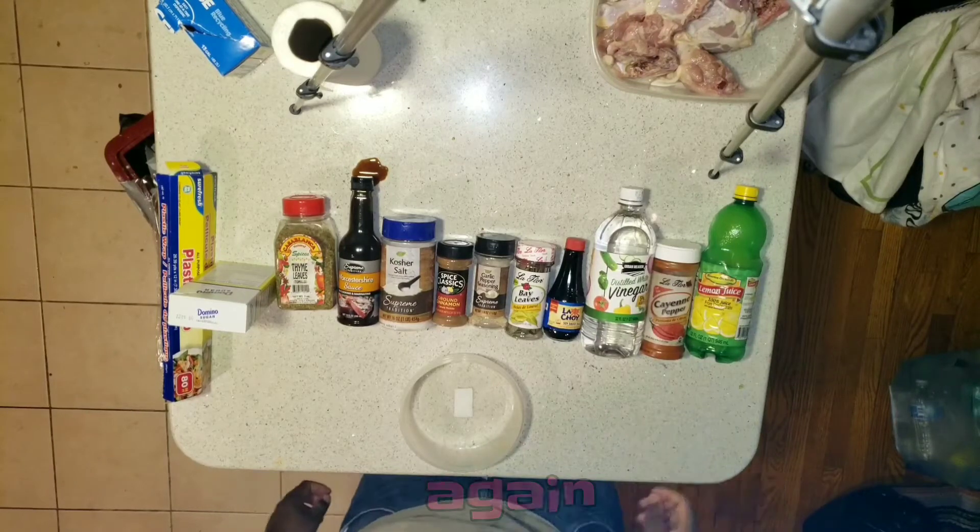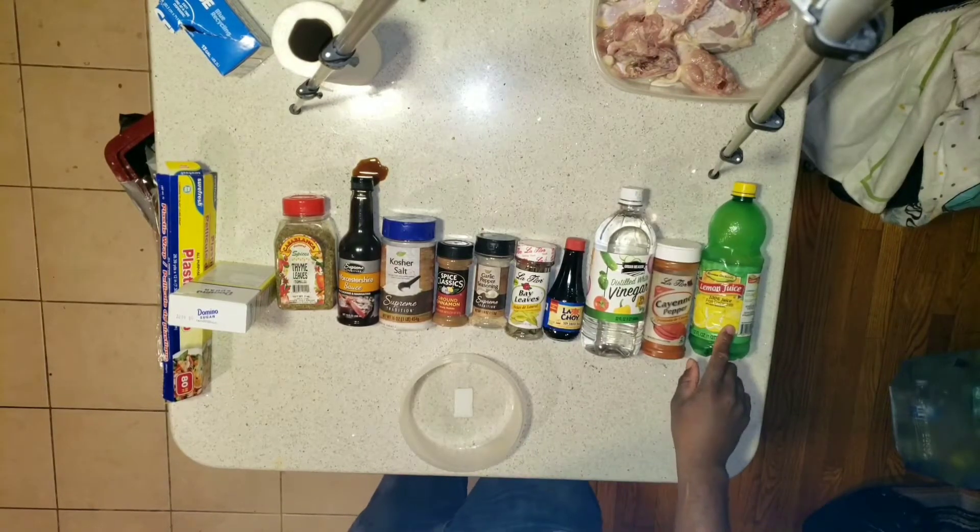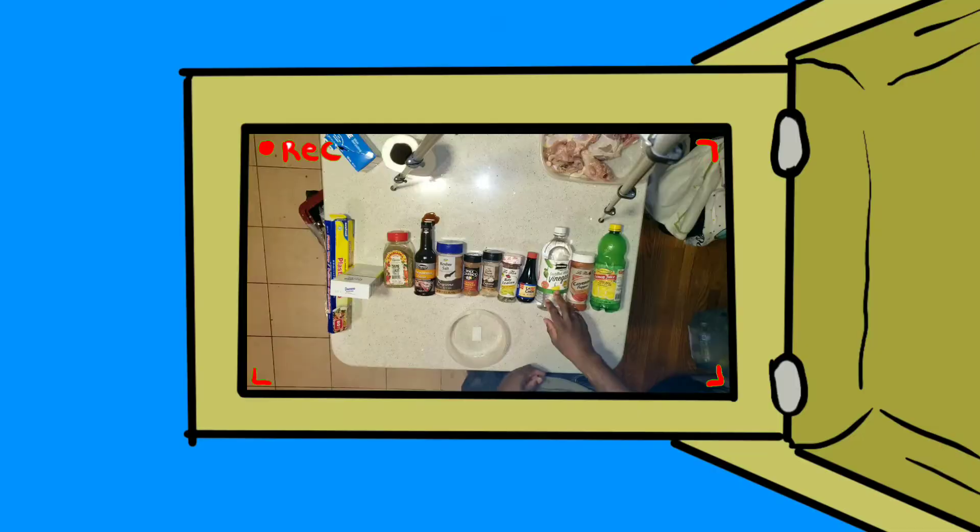What is up everybody, it's the production here again. Today I'm gonna whip up some delicious jerk chicken while the camera is over my head recording.